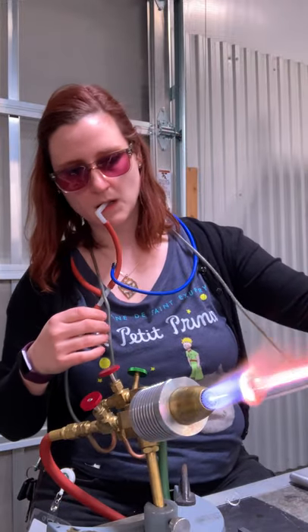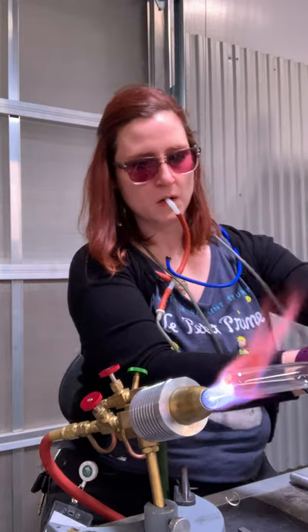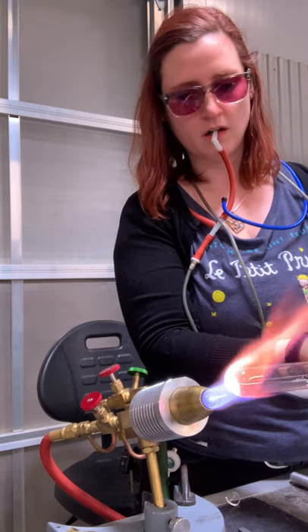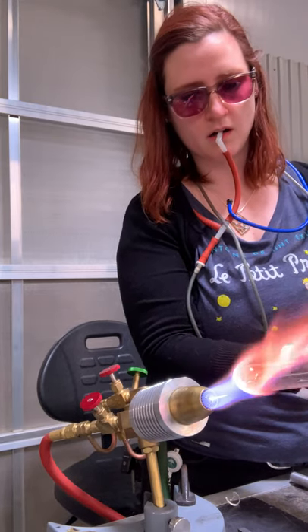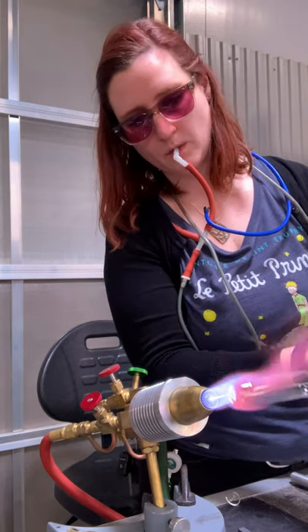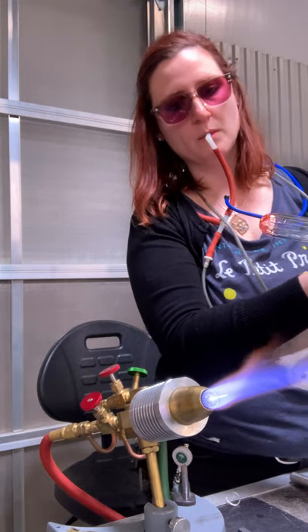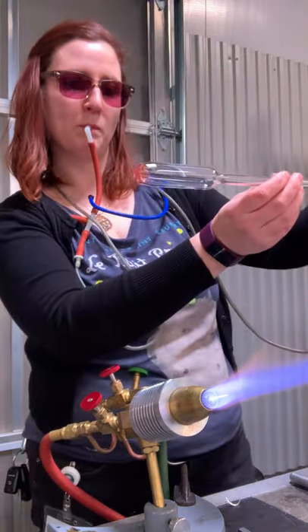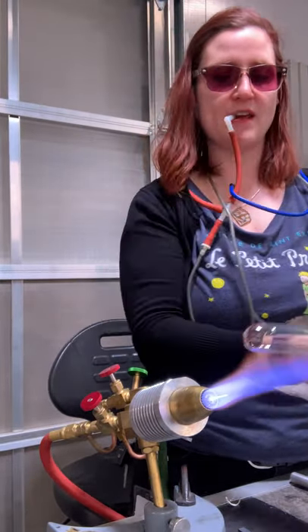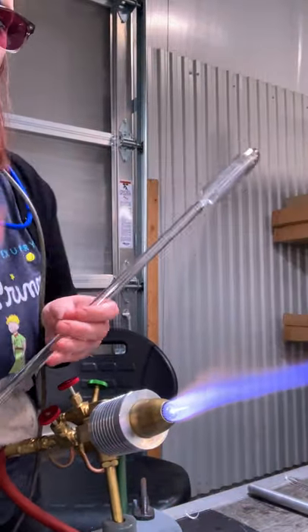I just made my blank here. I'm going to make this a nice round. Marvering it and puffing it out to make it thicker, and now we're going to puff it a little bit.